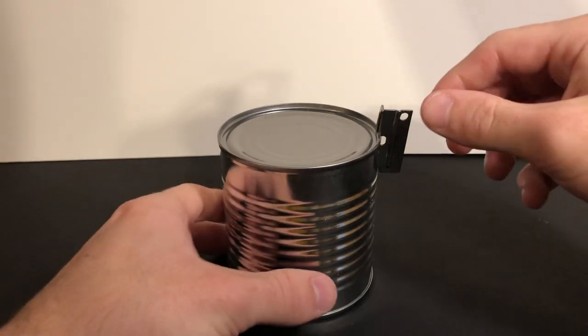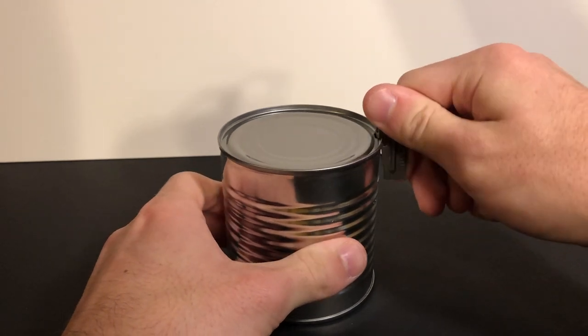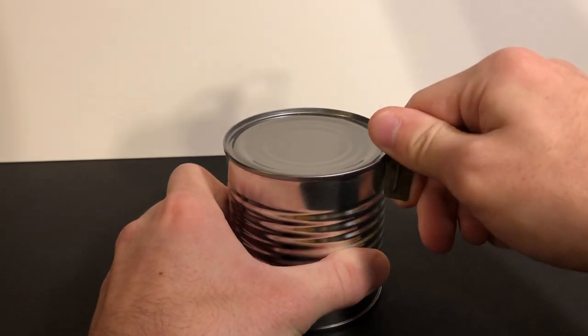To puncture the can, you're going to take the top of the P38, rotate it downwards like that, and then slowly just work it around the can each time, kind of moving it forward a little bit.